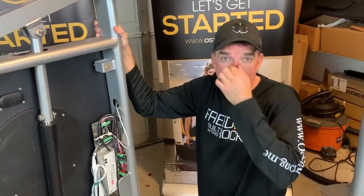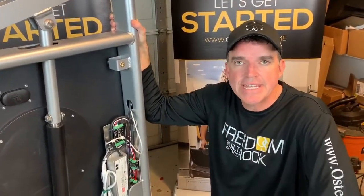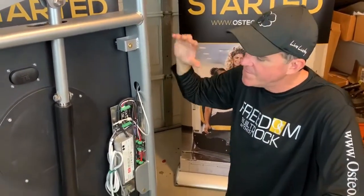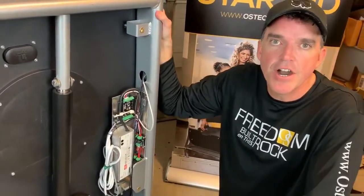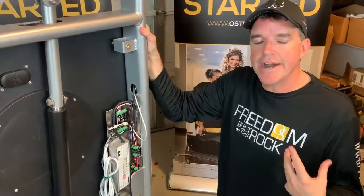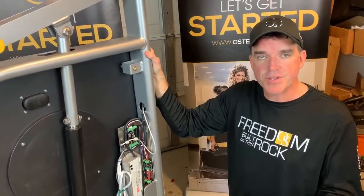Hi, this is Matt. I'm here with Reed and we're going through some more spectrum troubleshooting tips. This video is going to review the internal components of your spectrum machine and give you a high-level overview of some of the more common things that might go wrong that might be causing some of your problems.